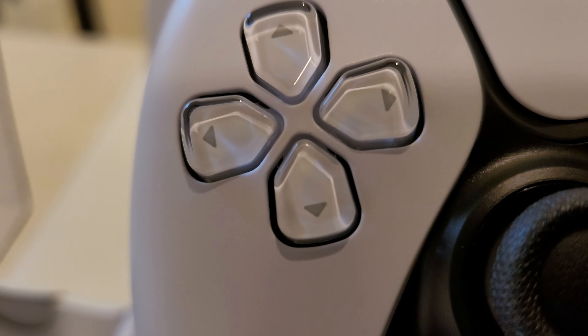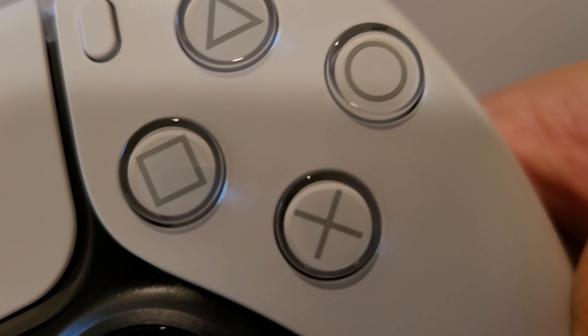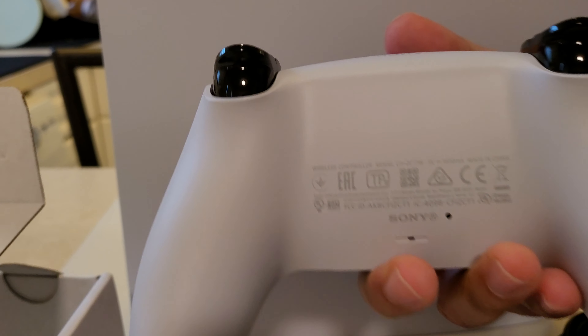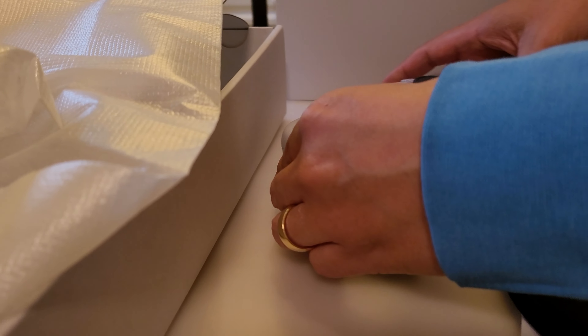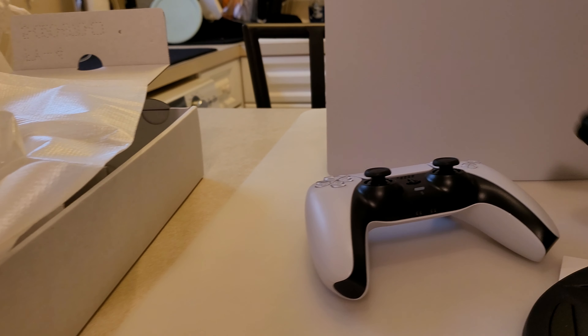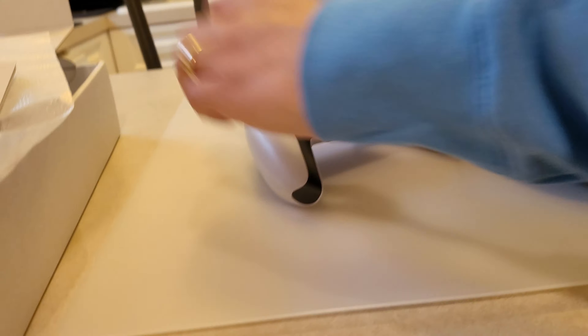And then of course, one of the most talked-about controllers of all time — here it is. The PS5 controller looks amazing, looks straight out of the future. Right there, take a look at that. Amazing stuff. And I'll turn it around here — looks good. So that's the PS5 controller. Let me put everything here for you guys to see what comes in the box.